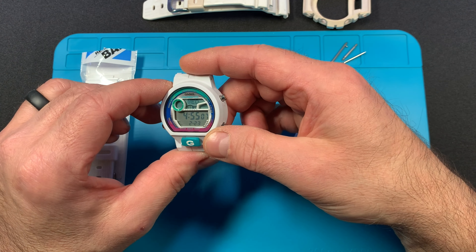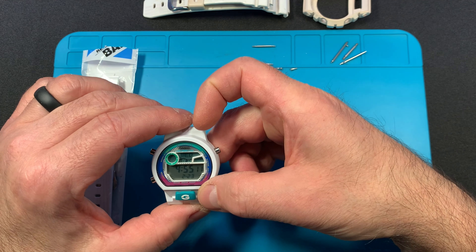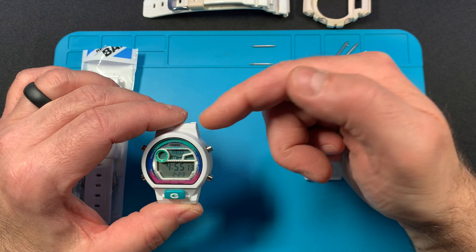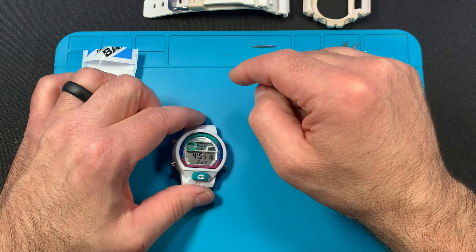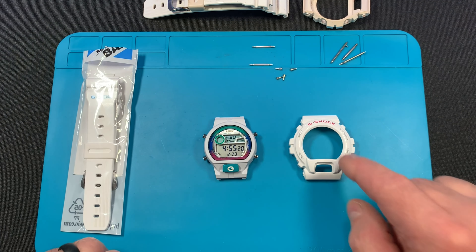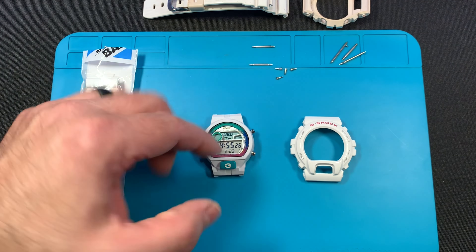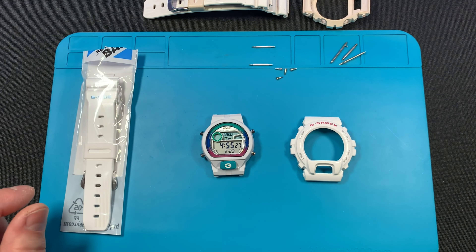These can still be found on auction sites for a really good price. This one was about $25 — it didn't even work and it was just really beat up. I like buying watches like that because I know I can restore them, just spend a little bit of time on them. The watch was really torn up and had some kind of red dye on it that I couldn't get all off.